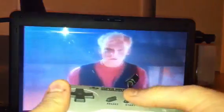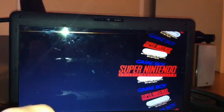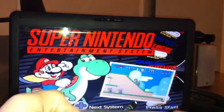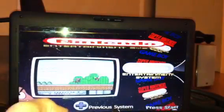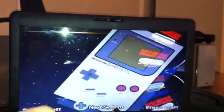This is the first SNES advert never to come out in the UK. I'm going to skip through this to show you, but what you have here is a wheel interface. As you can see here, we've got the Super Nintendo, Nintendo, and Game Boy.